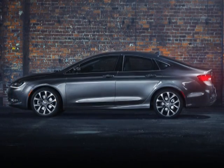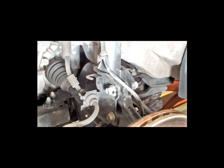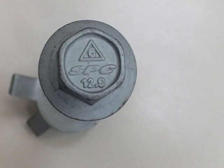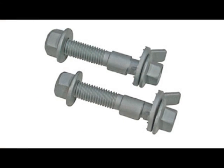Easycam XR comes in different sizes depending on the application, making camber changes a cost-effective, quick, one-person job without grinding. SPC's 12.9 grade bolt provides the best clamp load and the highest safety factor in the industry. Easycam XR uses a hex chromate-free finish that is environmentally friendly and corrosion resistant.